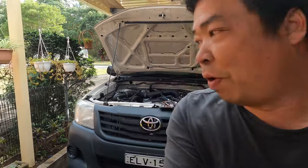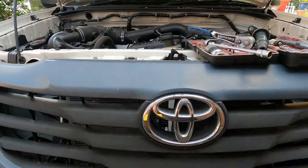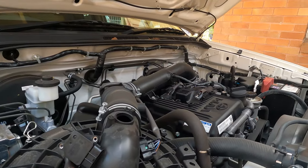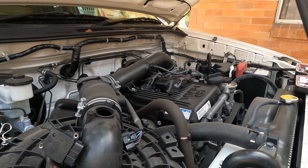Hello everyone, welcome to Simon Tools. Today we're going to do another big service for the Toyota Hilux 2014 — a workmate. We're going to check everything.